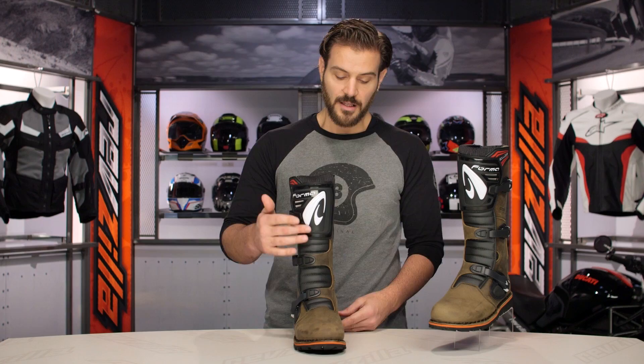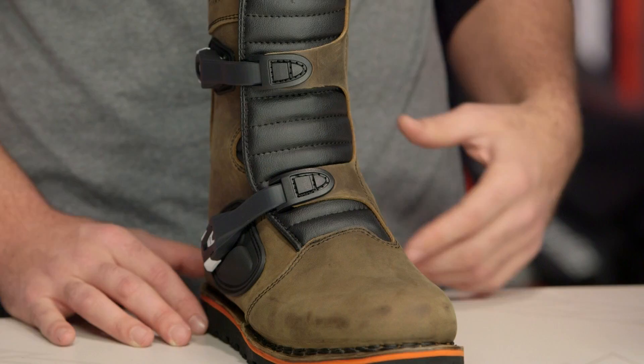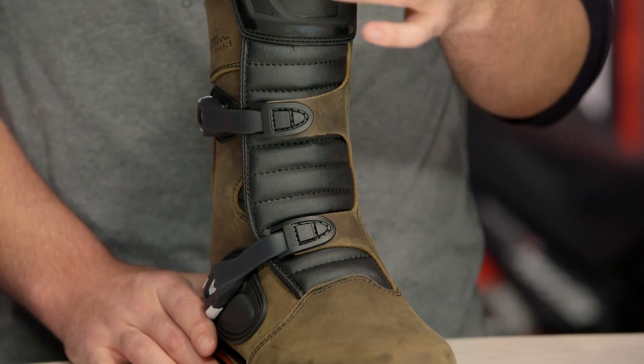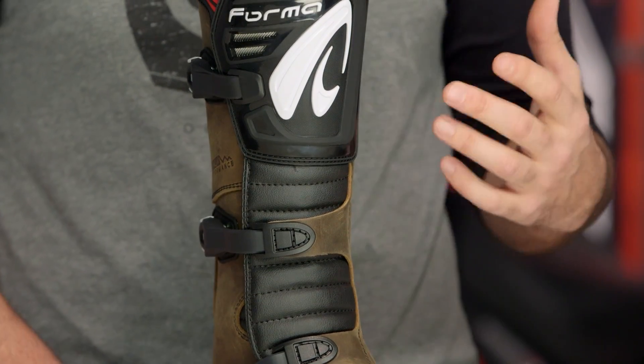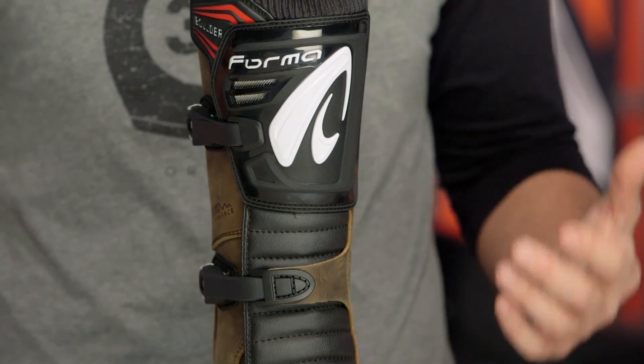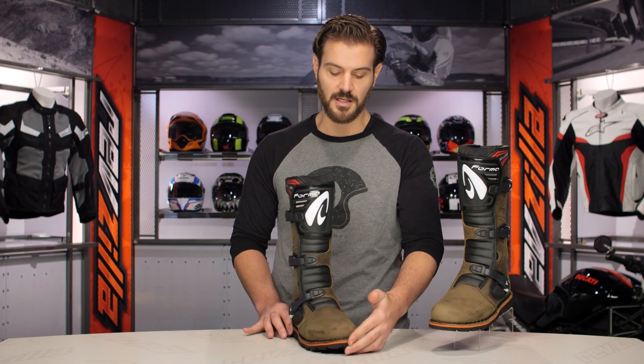Working up the front, you have those bellows for range of motion and added comfort, providing maximum flexibility from this boot. And when you get to the top, you have reinforced TPU at the shin, just to make sure that when you're bouncing things off — sticks, debris — you're not having anything really hit you or cause discomfort there.